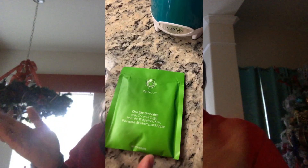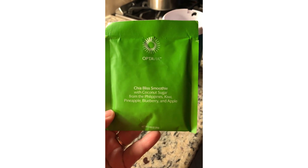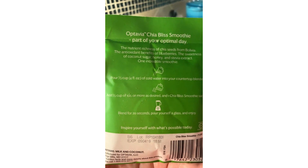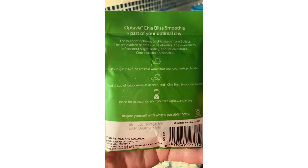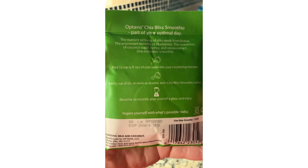Here is what the Chia Bliss looks like before it's being prepared. On the front it says Chia Bliss smoothie with coconut sugar from Philippines. On the back, the directions say half a cup of ice, half a cup of water, blend for 20 seconds. We'll see how long it actually takes.